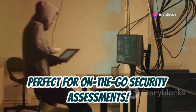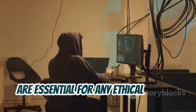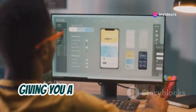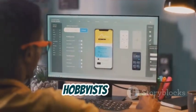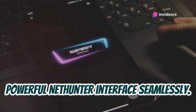Perfect for on-the-go security assessments. NetHunter offers a range of tools essential for any ethical hacker, from Wi-Fi analysis to Bluetooth scanning — it's all there. NetHunter integrates with Android, giving you a dual-system experience without rebooting, great for pros and hobbyists alike. You can switch between your regular Android environment and the powerful NetHunter interface seamlessly.